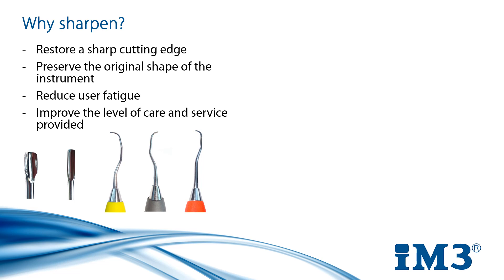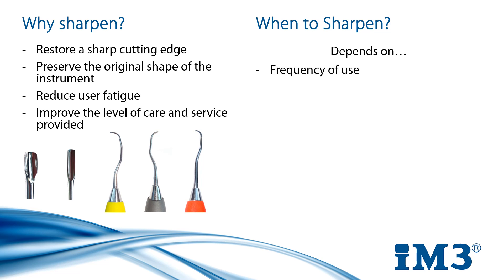So we know why we should sharpen, but how do we know when to do it? Well, that depends on a couple of things. How often are you using your instruments? Is it weekly, daily, multiple times a day? The blade is worn every time it's used, so the more frequently you use the instrument the more frequently you will have to sharpen it.